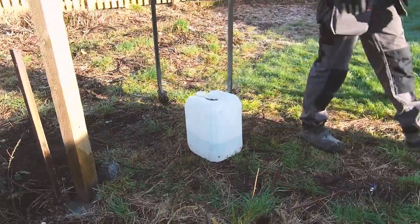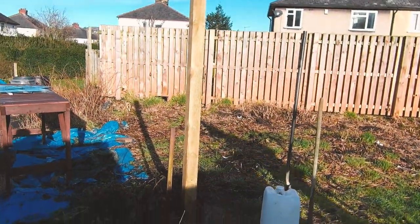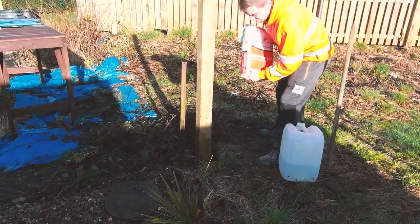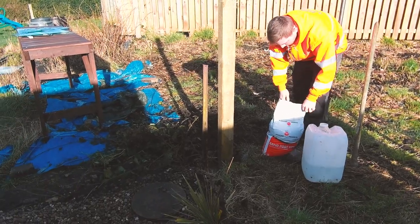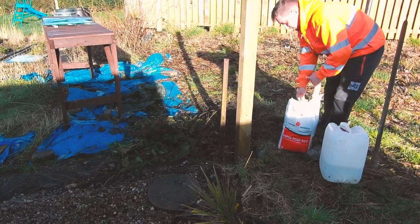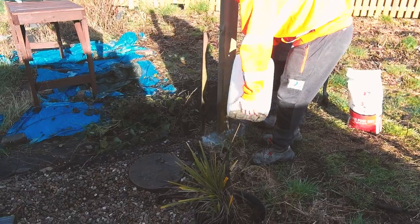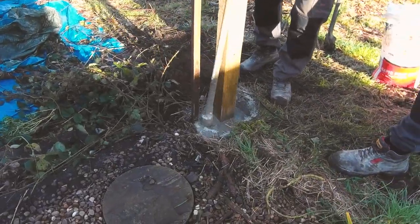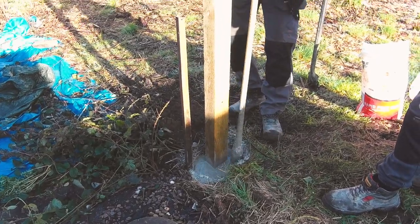It's pretty much gone off already. Charlie will just fill it up now and then splash a bit more water on. Lovely day — I wish all days were like this, don't you? Tomorrow's not so good is it? A bit of a difference. Another splash of water just makes it go off nicely. Not like the old days when we used to have to mix it all by hand.